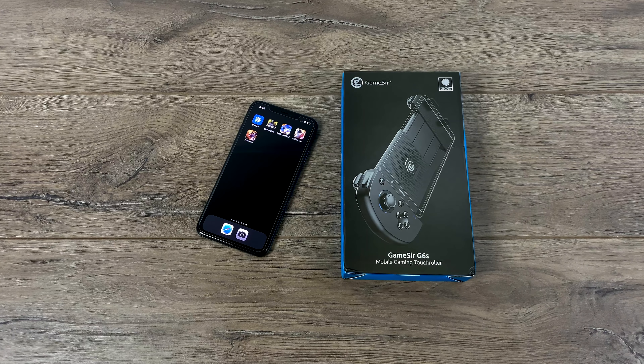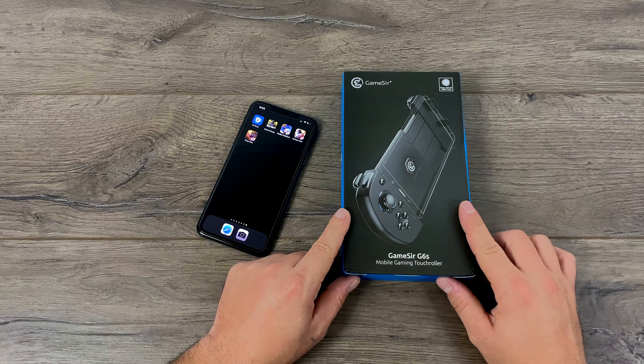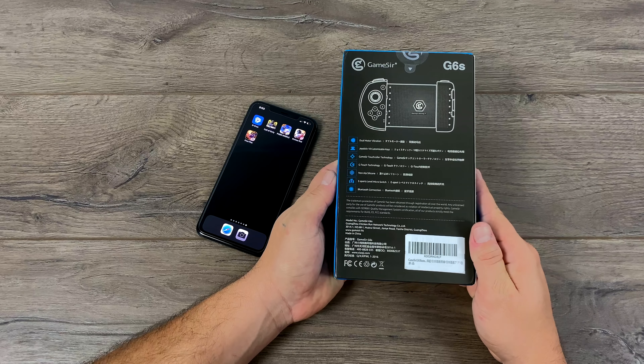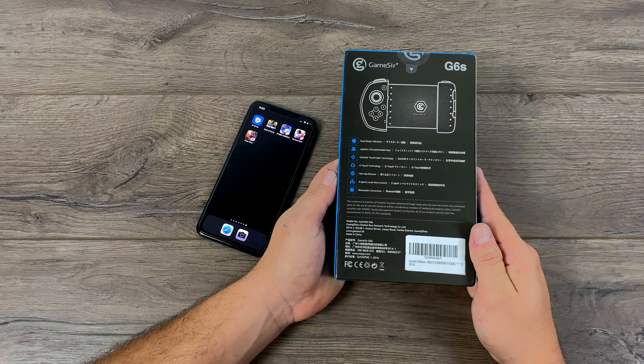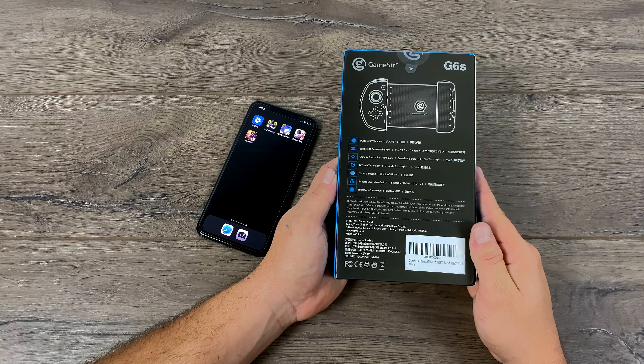What's going on guys, it's ETA Prime back here again. On my channel I do a lot of reviews on Android compatible controllers, and I kind of feel like the iOS crowd has been left out, including myself because my everyday driver is an iPhone. I've been looking for a decent controller so I can play my favorite games like Call of Duty Mobile and PUBG on the go. What I've come across is a really interesting option called the GameSir G6S.